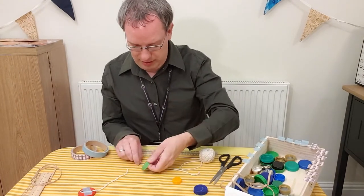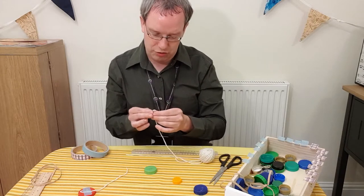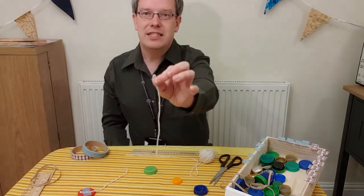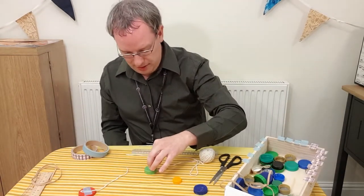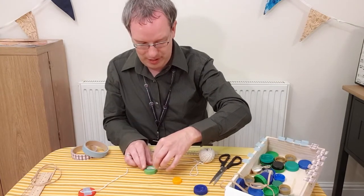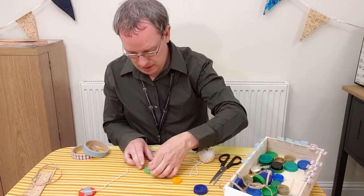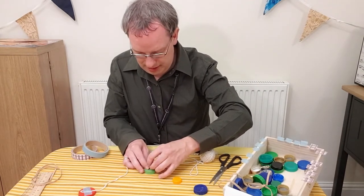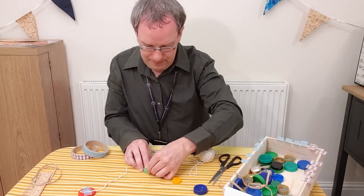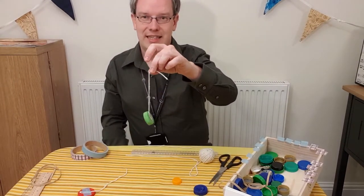Now I'll have a green one. Once again, I'm just going to make a little loop at the end of the string, just like that, so that it will sit down and lay down on top of the bottle top. Then another piece of tape, just like that — just tuck that under there. And there is my next clicker.